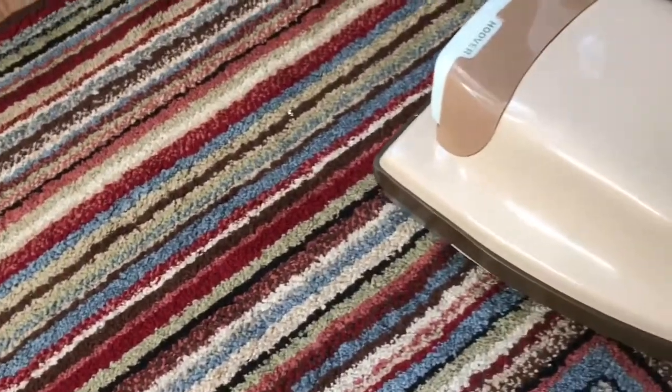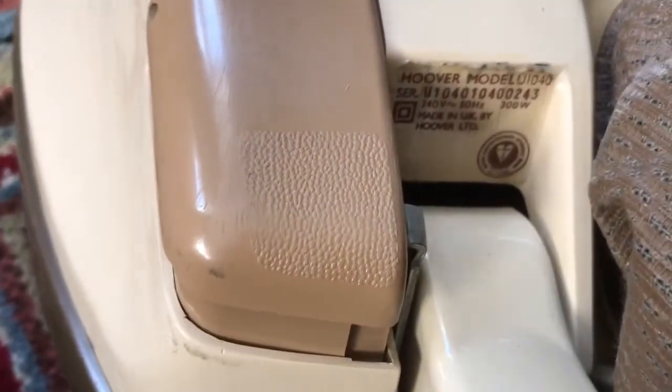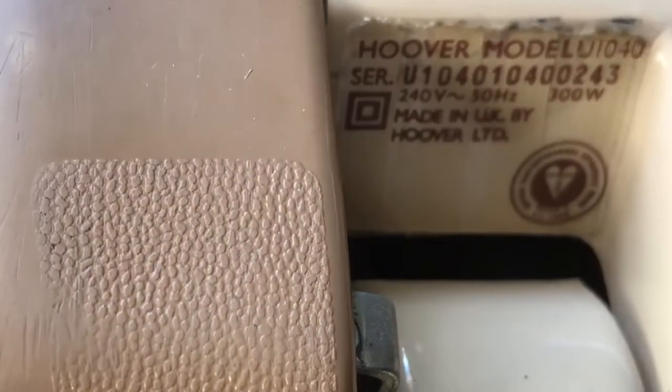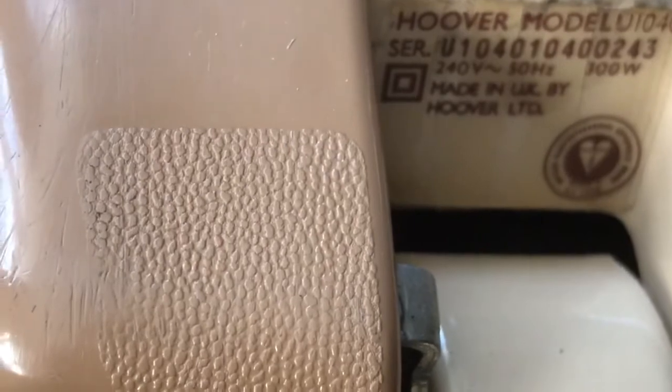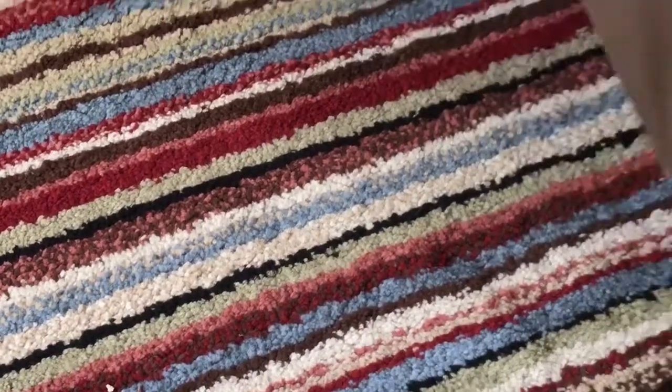Looking at the rating sticker on it — it's a U1040, dated January/April 1981, and it's a 300-watt one. This must have been one of the last ones of this style, because I know for a fact that at the end of 1981 they introduced the U1108, which was practically similar to this one but had a cloth bag and a different style of slider. We're going to put this on number three for this rug — we don't want to strain it too much.